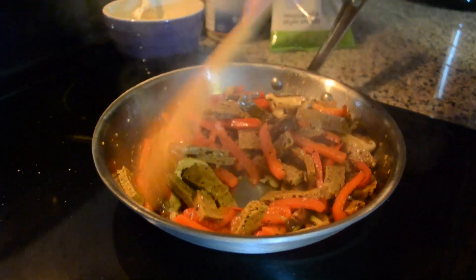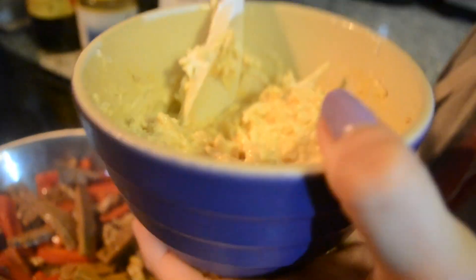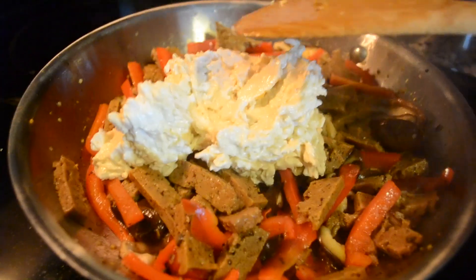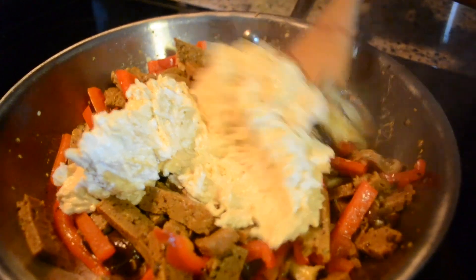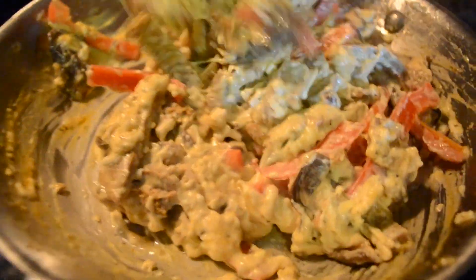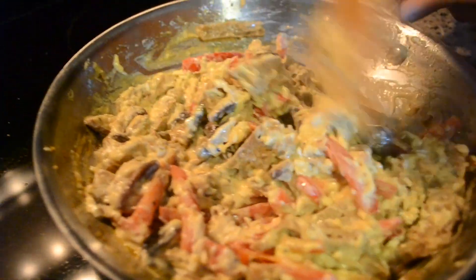Now it looks like it is pretty much fully cooked. I'm going to add our special delicious sauce — I'm just going to scoop it all in there. Now we're just going to mix it all around. We want the Daiya to melt. You can turn the heat down to low at this point. You can tell the Daiya is melting — you can see the stringiness. This is going to be good. Looks like it's evenly mixed and ready to be plated.